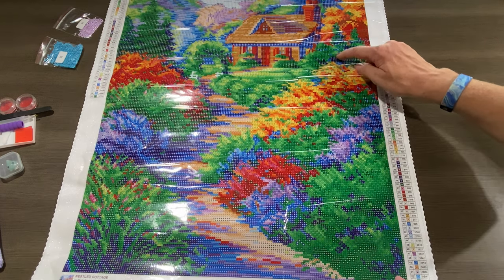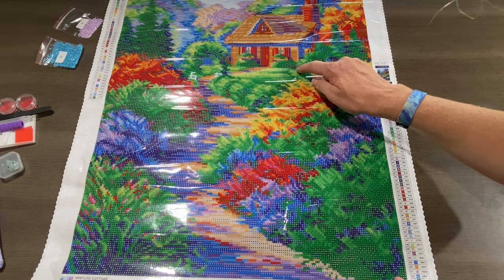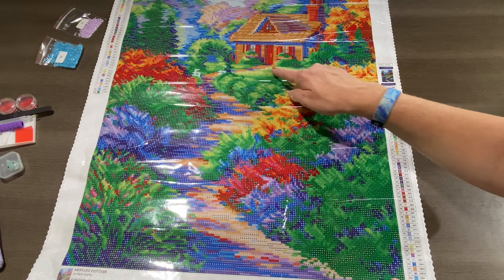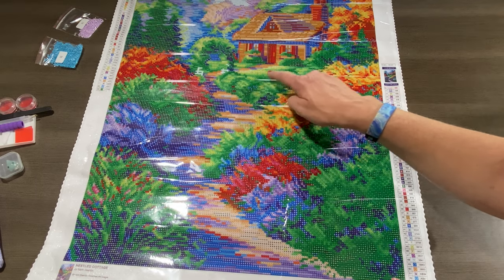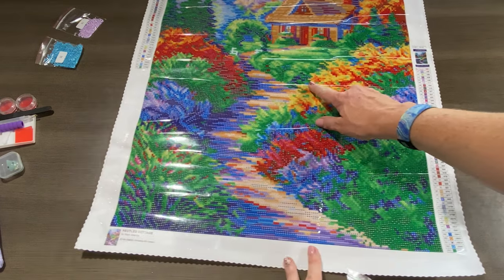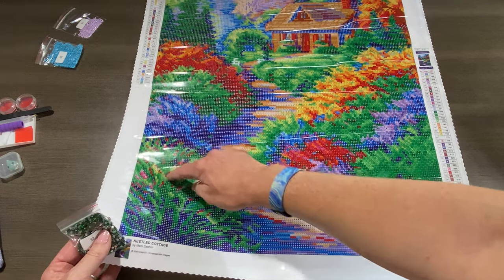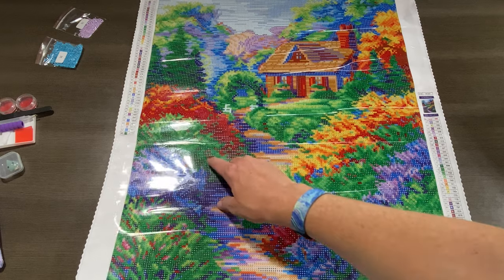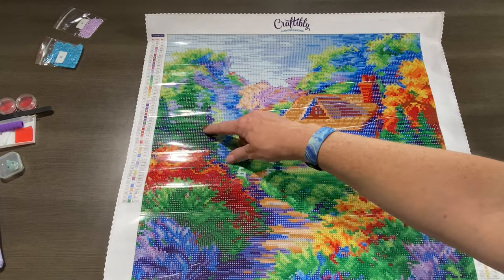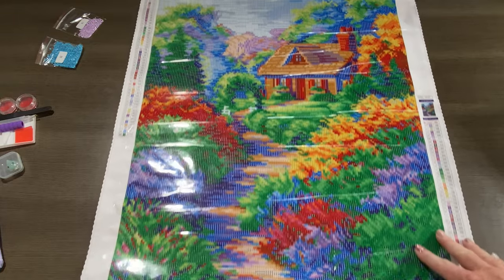The green rhinestone symbol appears all through here, with some here, some there, and some in the cottage. There aren't any in the lighter green colors and yellows, but in the darker greens and the bushes over here they're sprinkled throughout. In the shrubs and trees they're all throughout as well, so that dark green rhinestone will be present all throughout this painting.